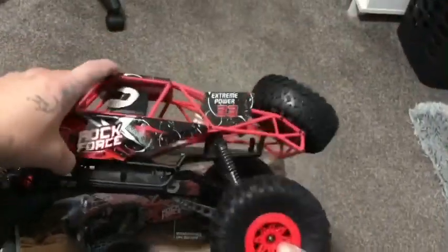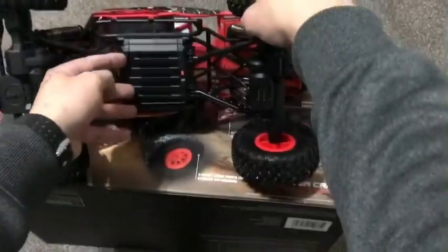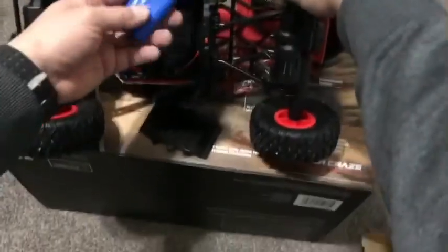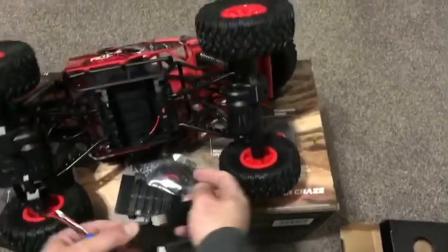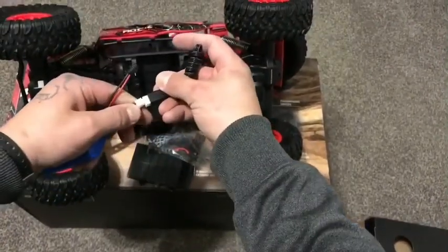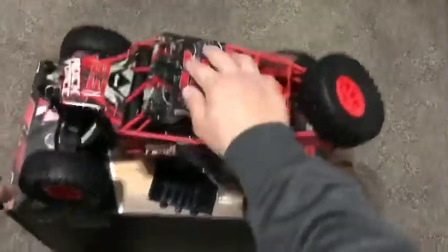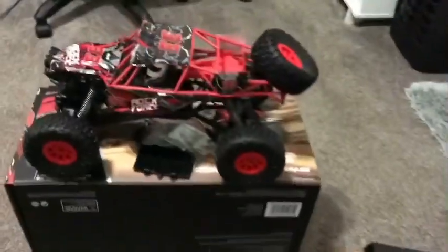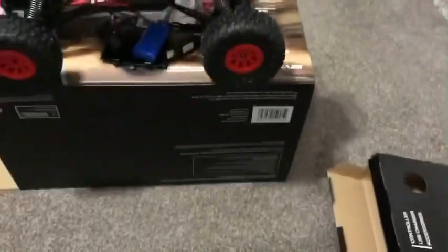Here it is — not too bad, I really like the design. You got the shocks in the back, shocks in the front. Got your rechargeable battery right here — let's get it open and see how that works. You got your power cords, a screwdriver, get it plugged in and into the charger. Pretty awesome truck right here, this is the Rock Force off-road four-wheel drive. Let's put it all together, get the battery charged up and get it going.